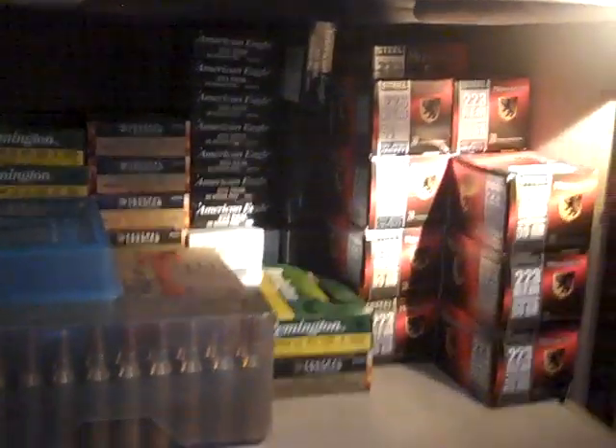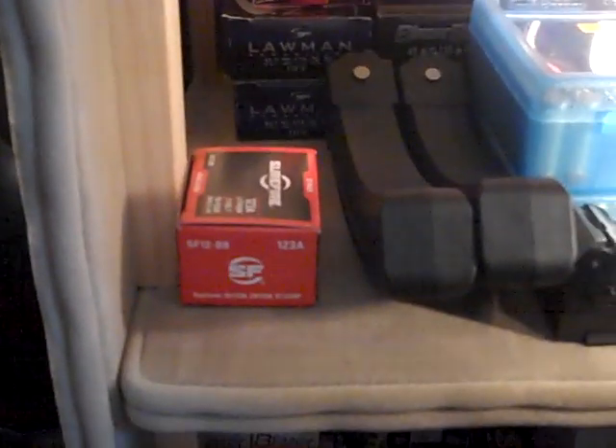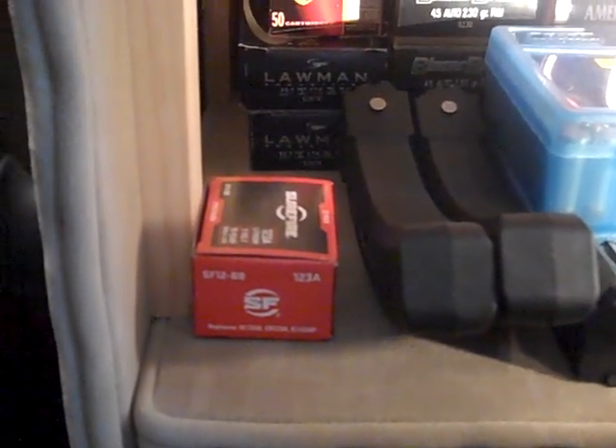Down here I got just some ammo — some AR-15 ammo, some of my pistol stuff. It's a little bit darker down here, I haven't put lights down here yet. Got some .22 ammo and my 5.7x28 ammo, and some extra SureFire 123 batteries.